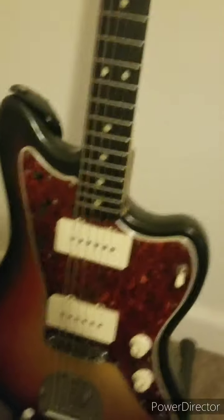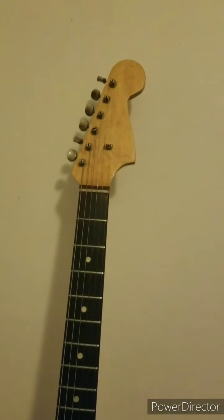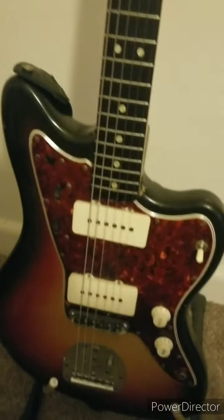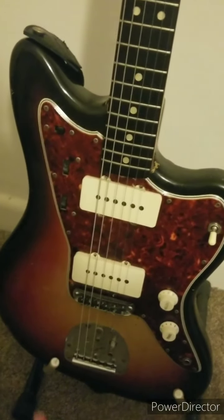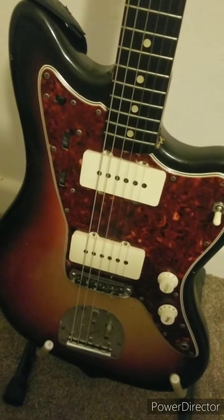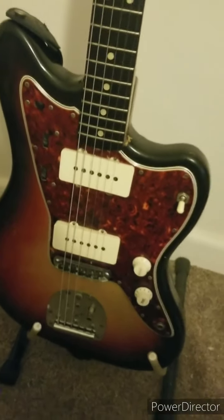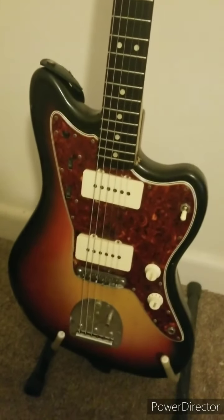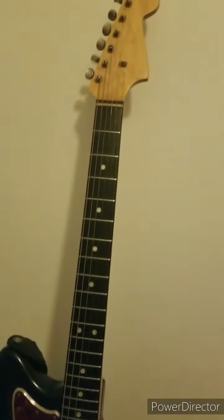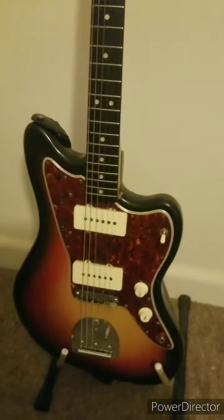We'll start with my 1964 Fender Jazzmaster. I pretty much consider this the holy grail of my collection. It's mostly original. I don't necessarily know for a fact, but luckily I know the guitar's entire history, passed through word of mouth. The guy that I got it from — it came from his dad, who used it in a garage band in high school. His dad actually played in country western bands in Nebraska.